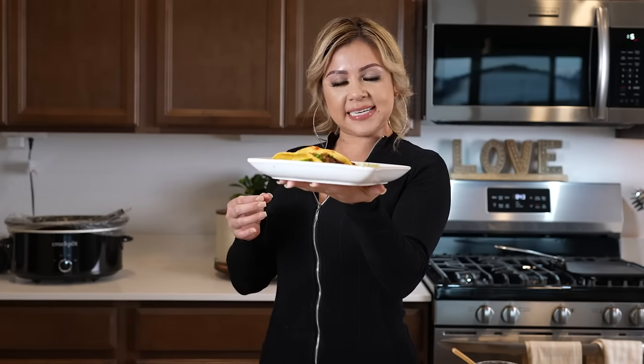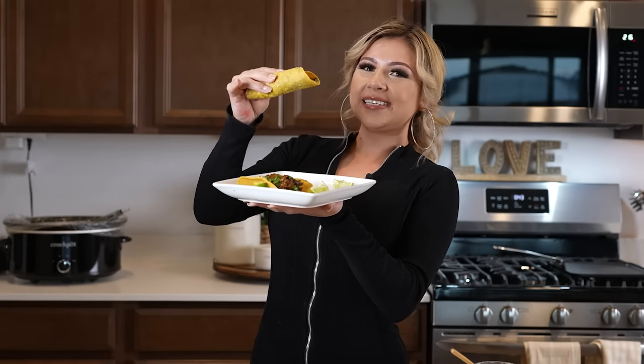Now for the taste test! I hope you give this recipe a try — it's seriously super delicious, and the best part is that it is super easy, especially if you're busy. The slow cooker is just going to be your best friend. I hope you give the recipe a try and enjoy it just as much. Cheers and enjoy!